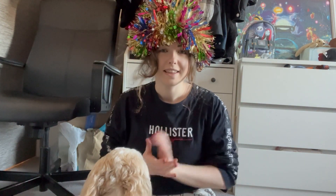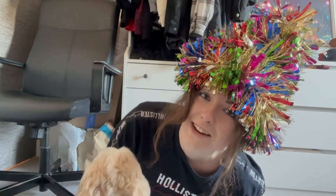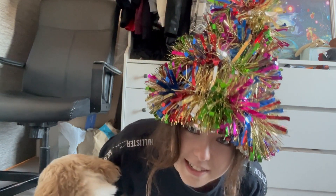Hello YouTube and welcome to another video. This week I thought I'd do something a little bit different and show you how I created this monstrosity, which you can find online. Every Christmas I like to do it and it looks insane — I look a bit unique, I guess.